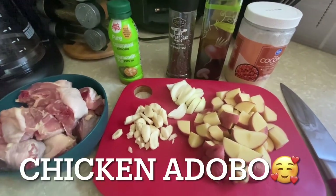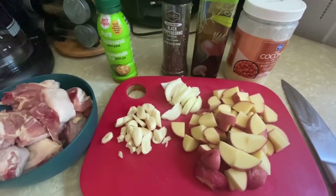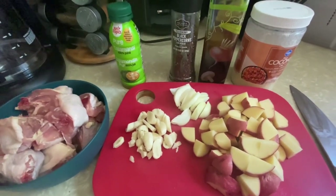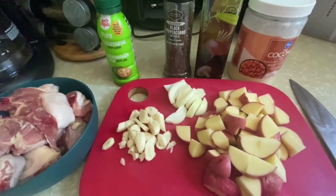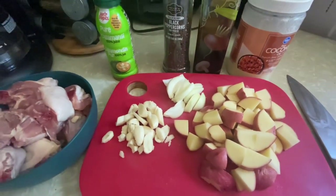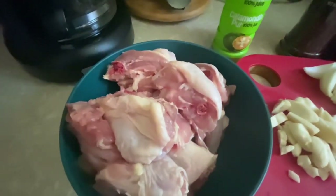Hi guys, welcome back to my YouTube channel. For today's video, we are going to cook chicken adobo. This is a Filipino delicacy. If you search this on YouTube, you will see so many different types and ways of cooking chicken adobo, but they're all almost similar. Today I'm going to show you my version of chicken adobo.